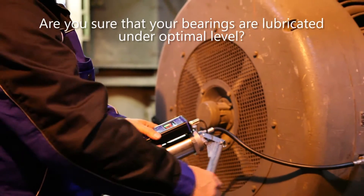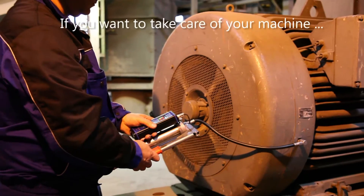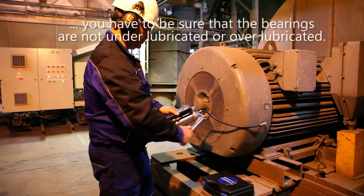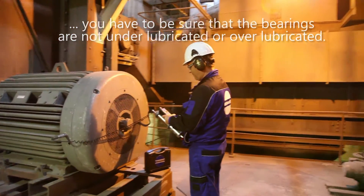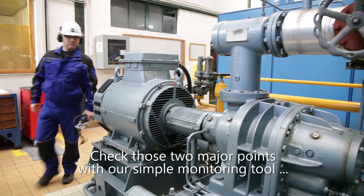Are you sure that your bearings are lubricated at the optimal level? If you want to take care of your machine, you have to be sure that the bearings are not under-lubricated or even over-lubricated. Check these two major points with our simple monitoring tool, the A4910 Lubri Connect.